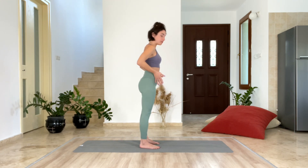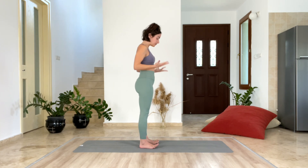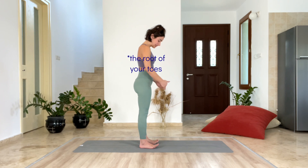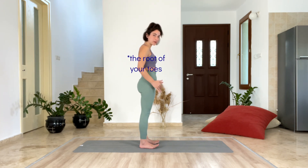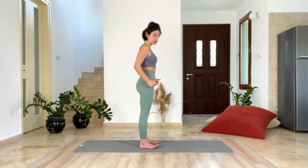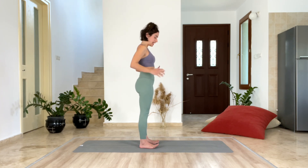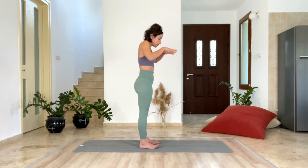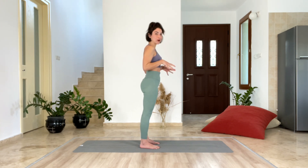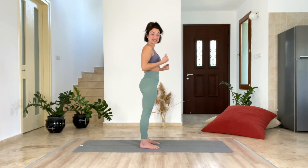Feet are at hip distance apart. Lift your toes up and press the knuckles of your toes on the ground. Also, your heels are pressing. Now send your toes on the mat as well, and grip through your toes. Feel that activation happening through your legs when you do that.